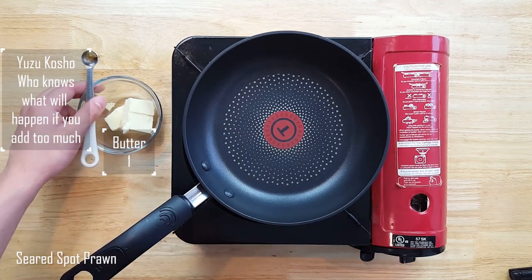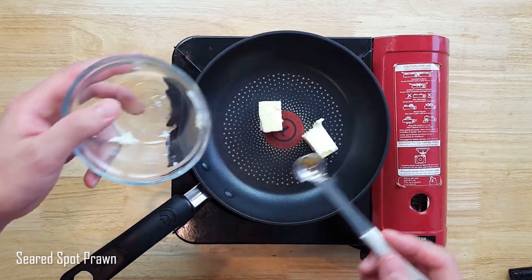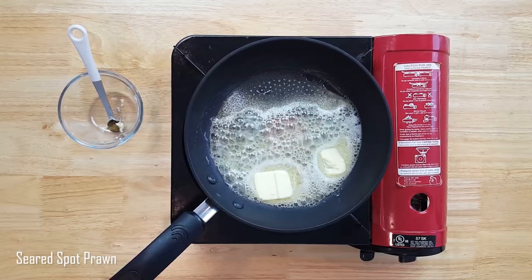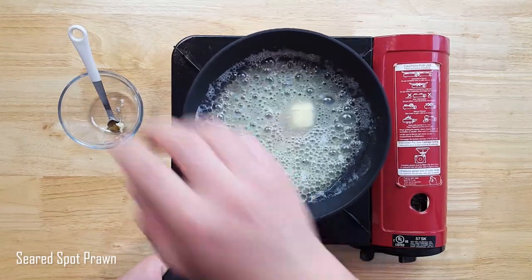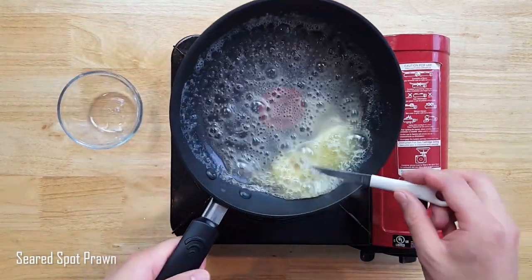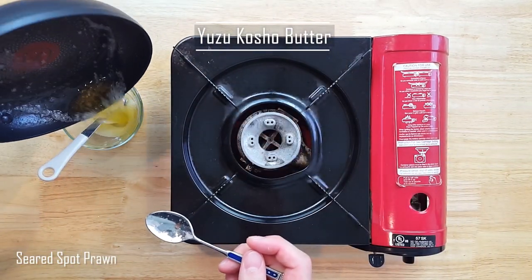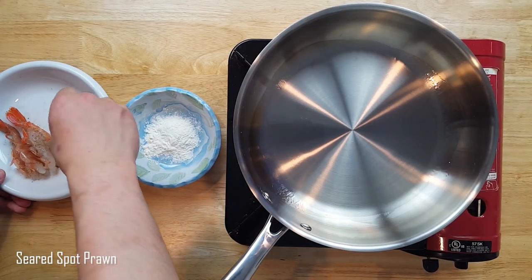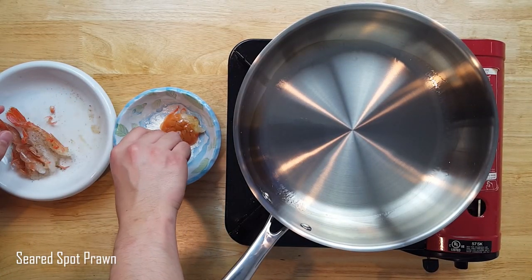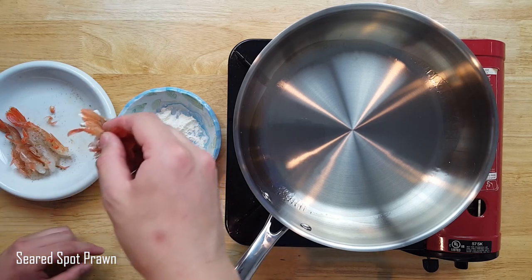I also thought of adding some yuzukosho butter to the prawn tail appetizer, so we'll add some butter to a warm pan and melt it. Then I forgot my melting butter because I was too busy feeding my cat. Add a tiny dose of yuzukosho to the butter — this works better if the butter isn't as hot, but this method works too. Finally, taking the spot prawns I've cut open with some scissors, I'll lightly coat them in some all-purpose flour to quickly obtain that golden brown goodness.